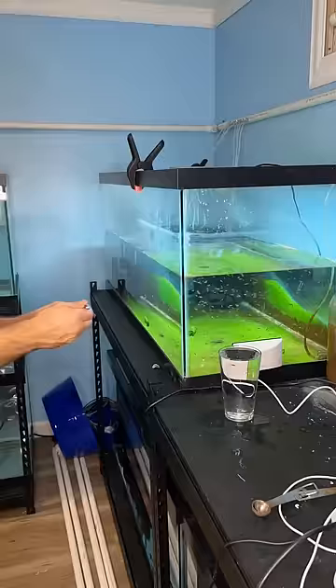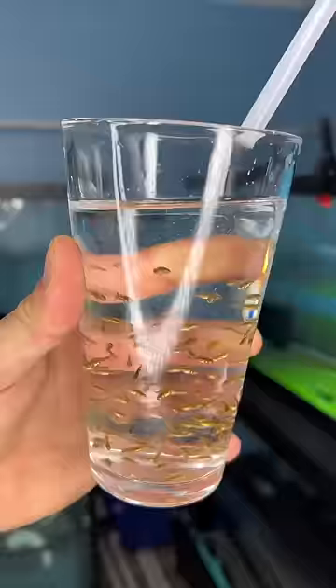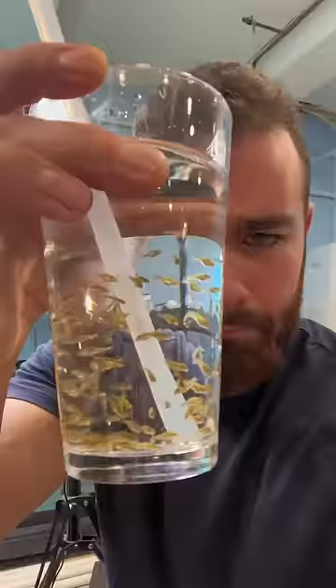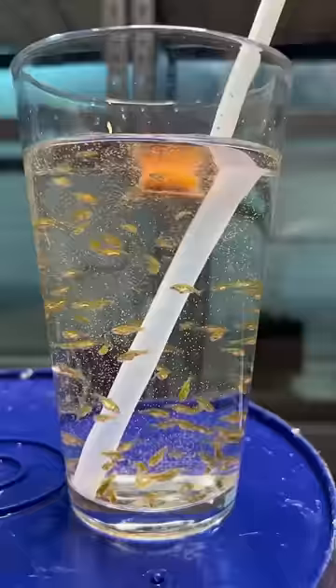Now this part might take kind of a while because there are hundreds of baby goldfish to sort through, but be patient — it'll be worth it in the end. Once you've got all the goldfish in the glass, you can now add in a straw and enjoy. And if you're feeling like it, you can even add in one brine shrimp ice cube to cool it down a little bit and give it a little tang.